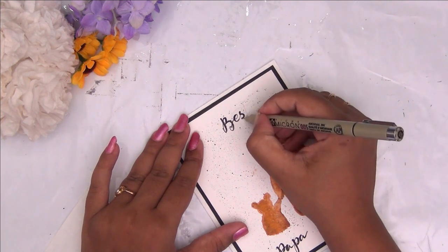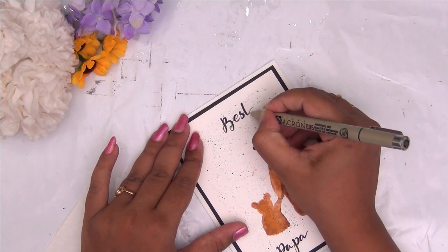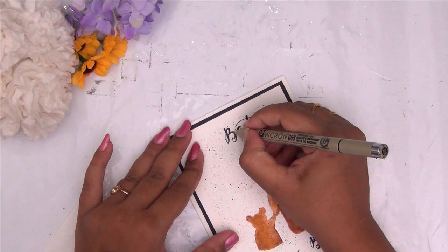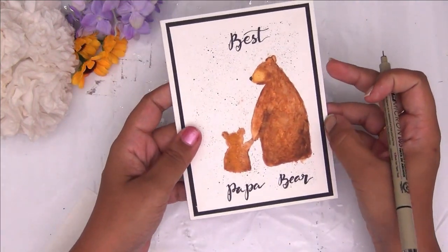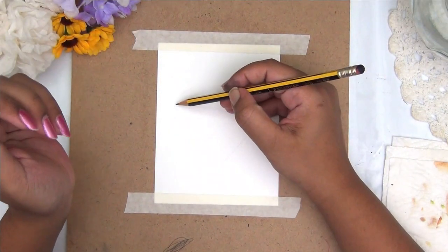All you need is some watercolors and a fineliner pen to finish this cute and simple card. Here is my finished card. I loved how these splatters were adding so much texture. You can see the close-up of the finished card here.